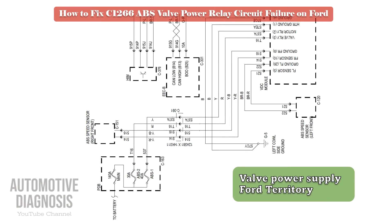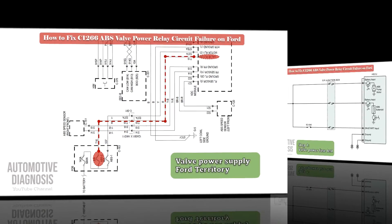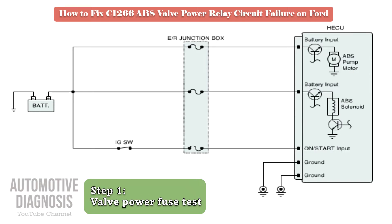This is the Ford Territory ABS wiring diagram, and as you can see, battery power will be supplied to the ABS valves through this circuit. As it must be more clear now, the first step is to check the ABS valve power supply on the relevant fuse.